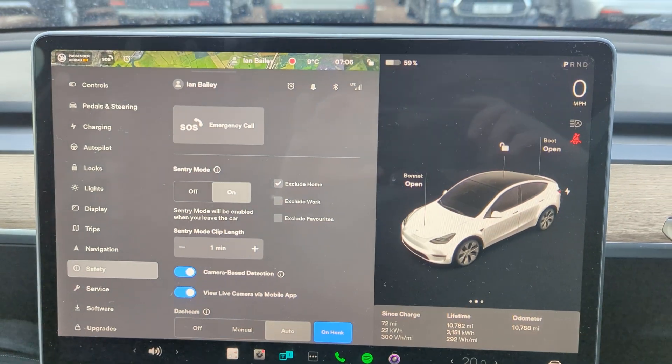We're going to see more about that when we get going. I've now locked the car and switched off Bluetooth on my phone, which means that the key isn't going to work when I approach the car. That means sentry cam is going to be triggered when I start fiddling with the handles.